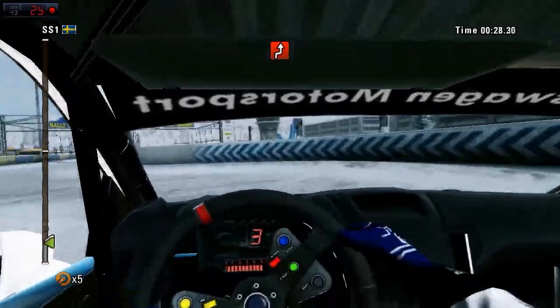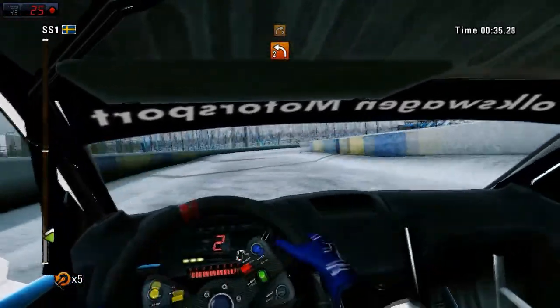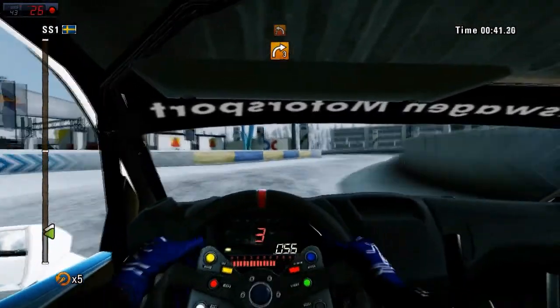And 60, left two. Right three, long. Then left two, into right three.